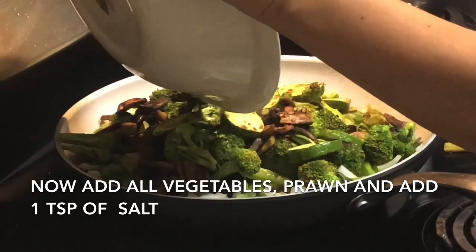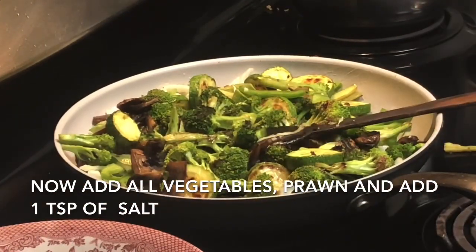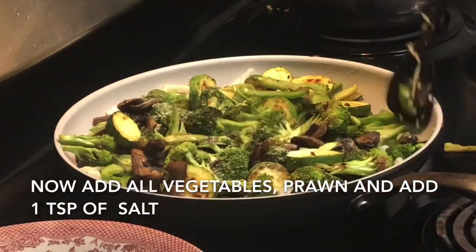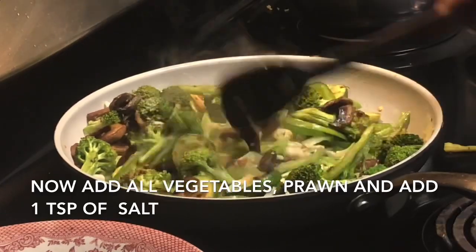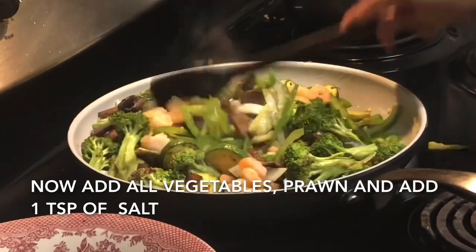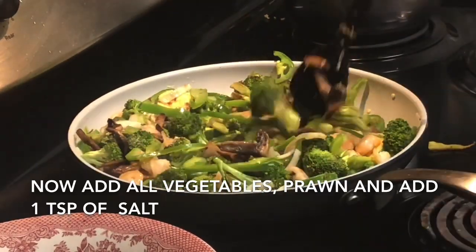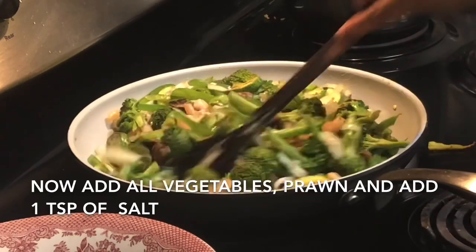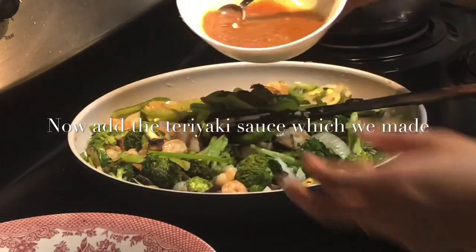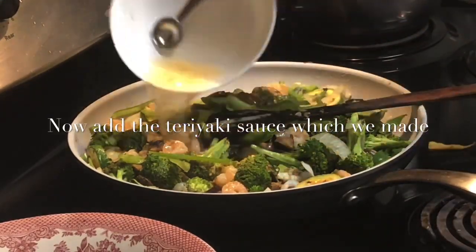Now I'm going to add all the vegetables and the prawn and mix it well. Add salt according to your taste, but keep your salt on the lower side because rice vinegar and soy sauce both have salt in them. Now bring the heat to low because we are going to cook all our ingredients with the teriyaki sauce on low flame for two to three minutes. Add the sauce.